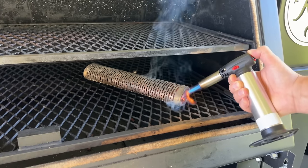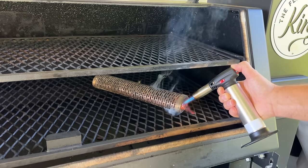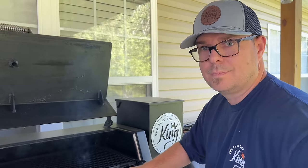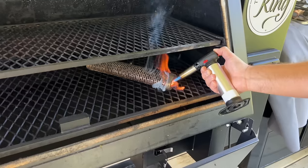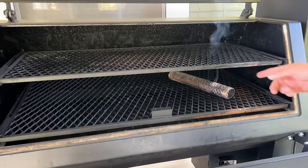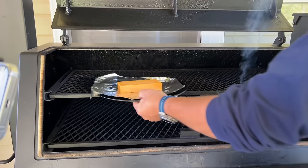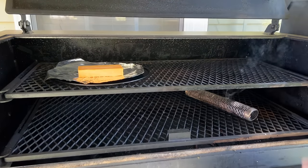Give it plenty of oxygen — you want it to burn for maybe five minutes before you close the lid. The grill is not on; this is just the smoke tube itself. Once lit, in about five to eight minutes, position the smoke tube to follow your draft, close the lid, and let it go for about one to two hours as long as the smoke tube is rolling.